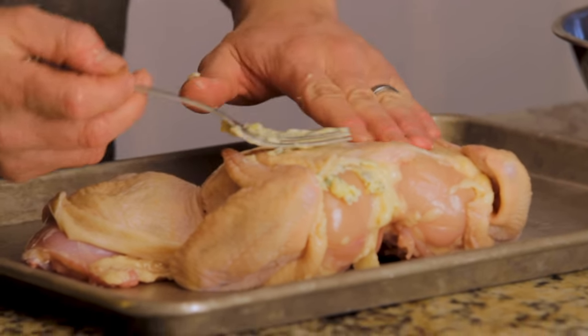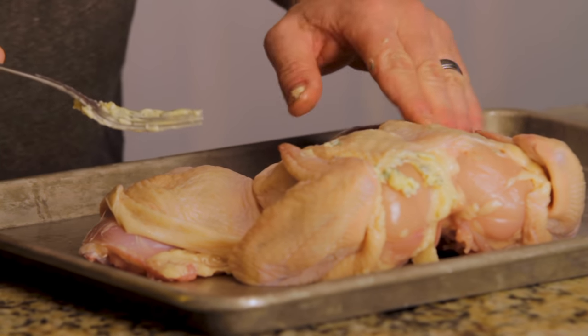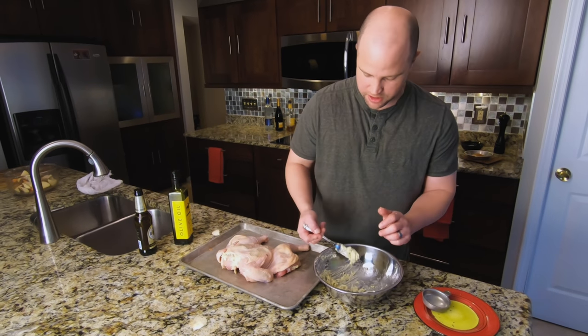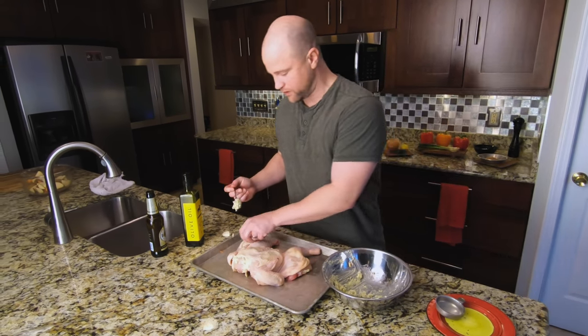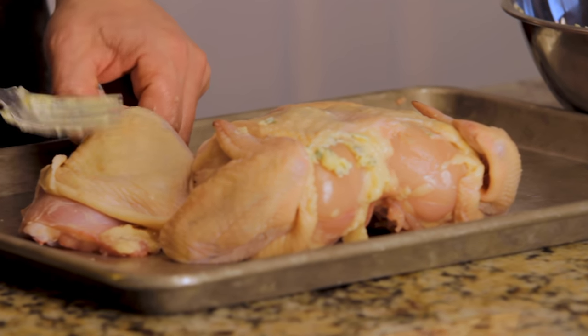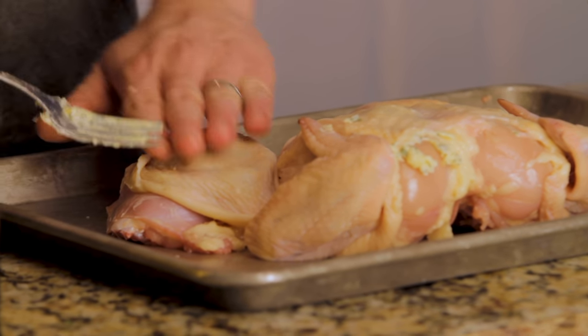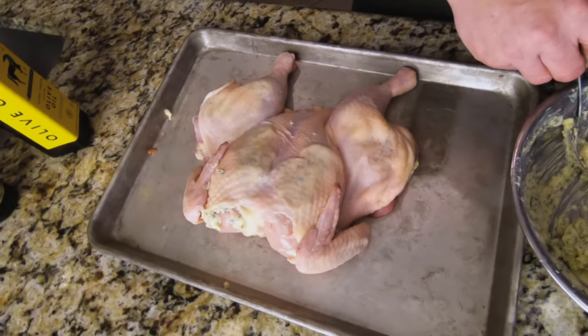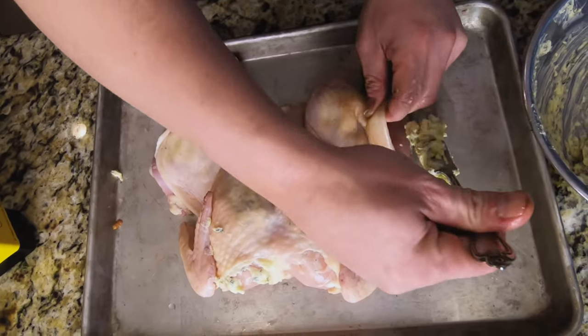That is going to help spread it down the back of the breast and get it in there really nice and good. Don't be shy with the butter — it's going to add some incredible flavor. Next, do the same down by the chicken thighs: just get a lump of that butter in there and massage it around with your hands. It's super easy and if you have kids, they'll really enjoy this part.